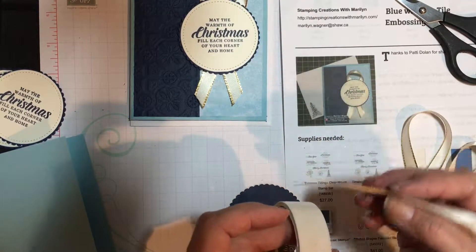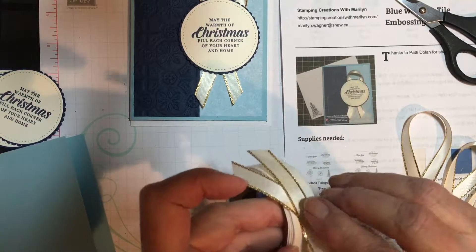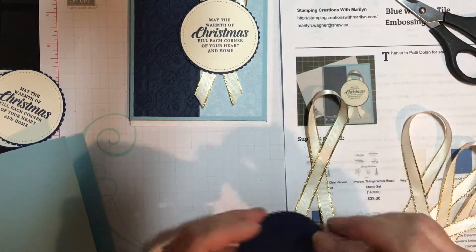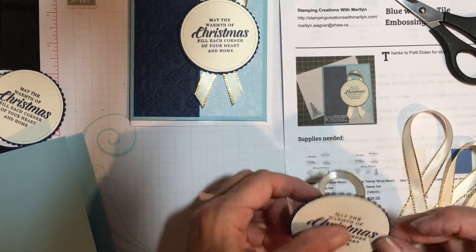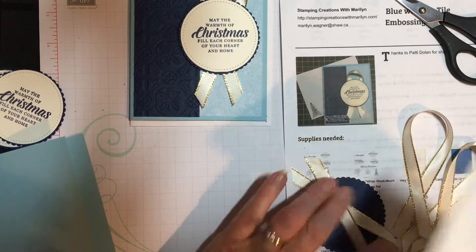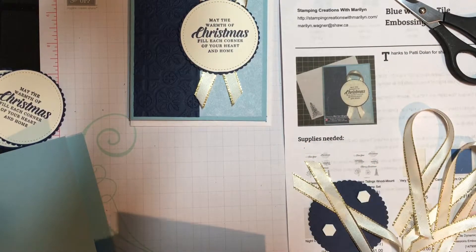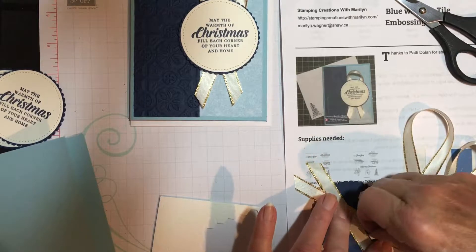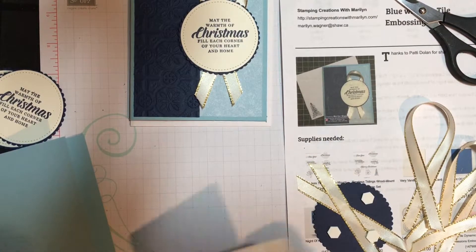Another way to pick up your glue dots is to just stick your ribbon or cardstock right on the roll and it will pick up with it. That attaches there, and then to put it on the card I will be using dimensionals, sometimes catching just a little bit of the ribbon there to hold it. So that's ready for my card now.